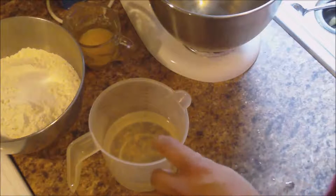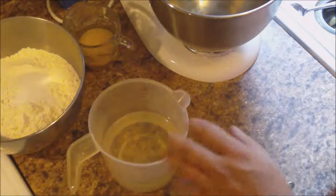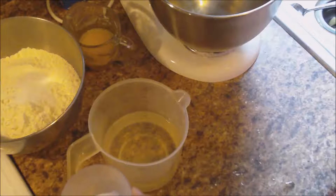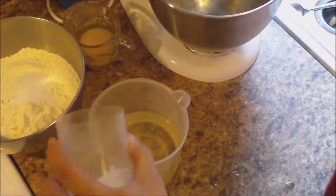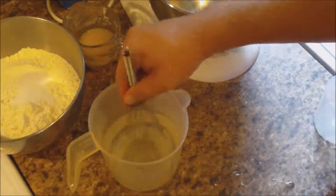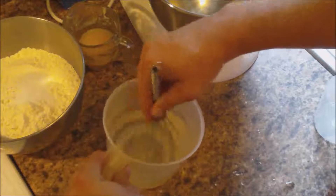The first thing we need to do is proof our yeast. I've got one and a half cups of very warm water right out of the tap, and I've got one tablespoon of sugar. We're going to take the one tablespoon of sugar and mix that up with a whisk or a spoon or whatever you have, and get that nice and dissolved.